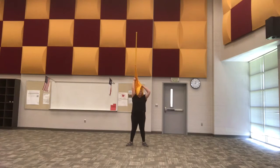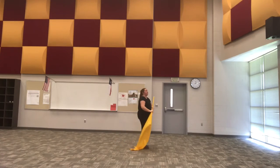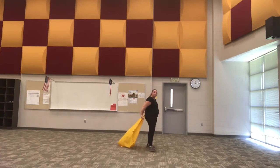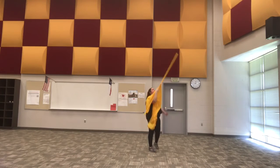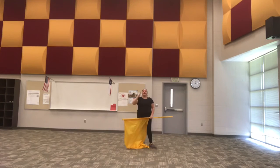You want to make sure that the flag is over top of you when you go into that release. As I'm going into the loop, just like I would with any other one-handed prep, I'm going to make sure that I'm staying in the satellite plane as I'm going into that release, to make sure that my flag is going to be on the correct 45 plane.